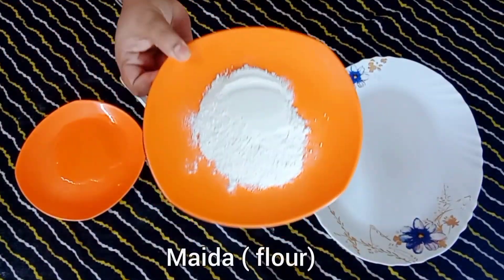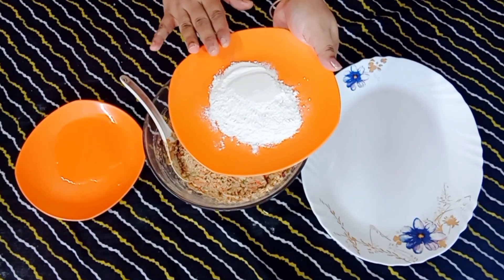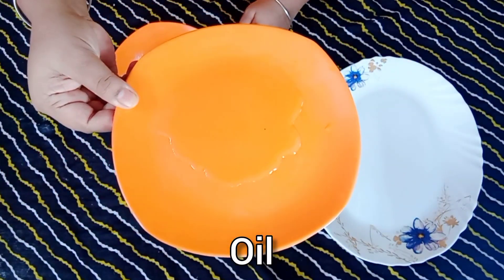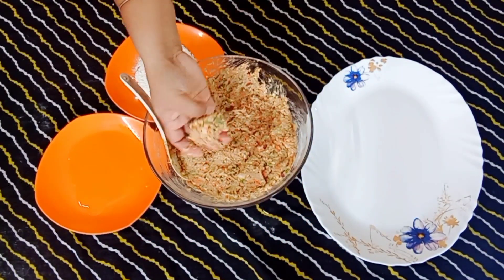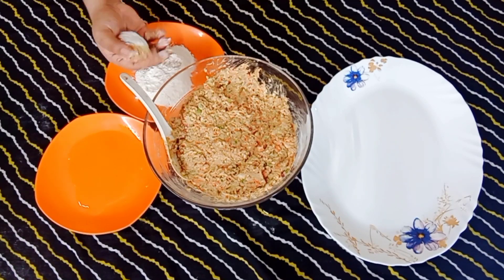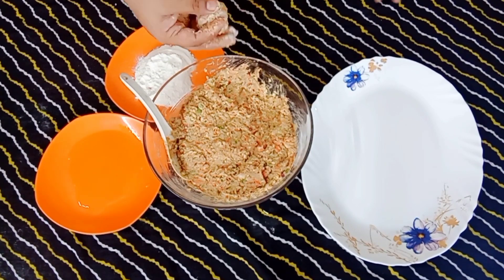We have made some maida here so that when we make a ball it will be necessary. You can use refined oil or butter — I have refined oil here. Now I am making a ball.